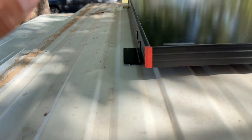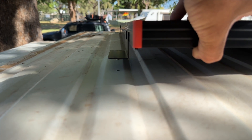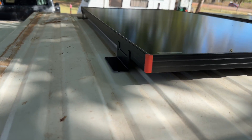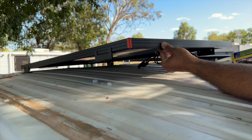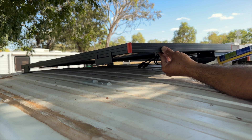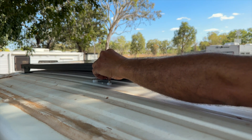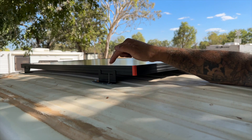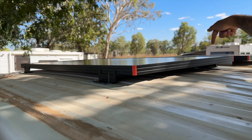Now that I have drilled out all these holes, I'm going to go around and just lift the brackets up a bit and put some big blobs of silicone on the holes — that'll seal up the roof so no water gets in. Now that I've got the silicone under here, I'm just going to put a pop of it on each side of the solar panel.